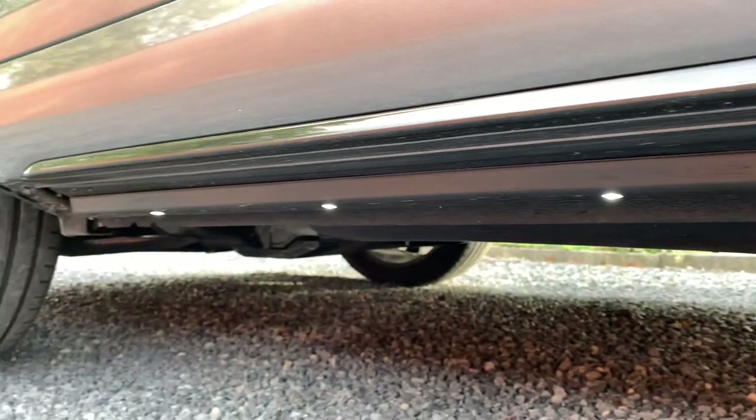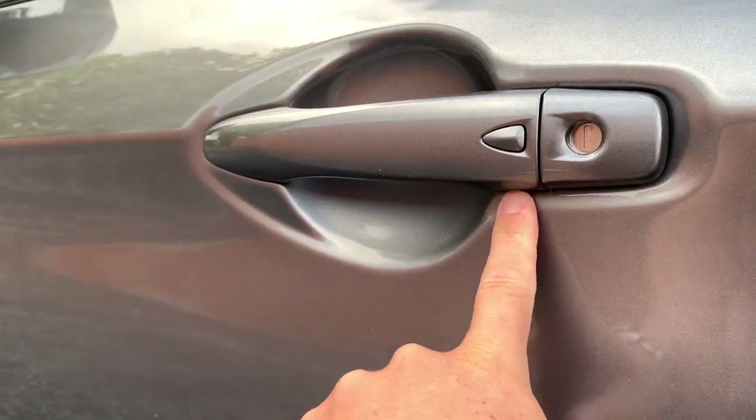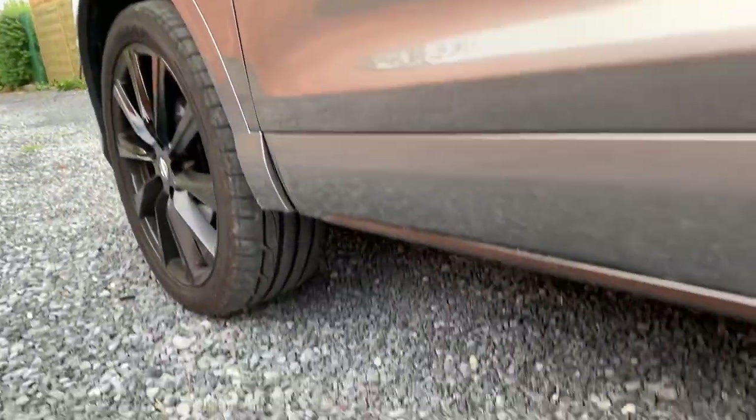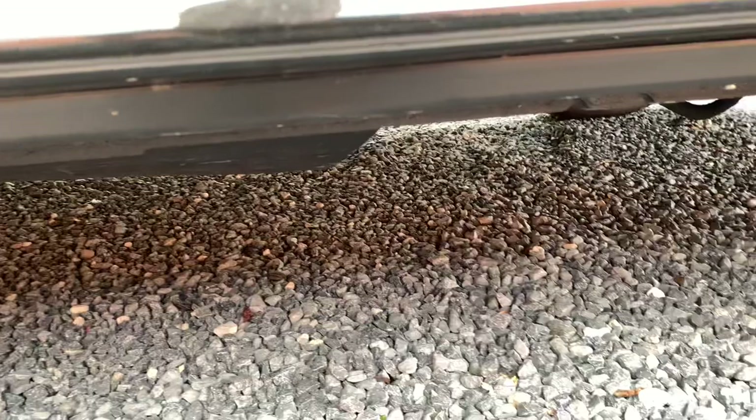Everyone who hears about this option tells me they have that as well. But they mean, especially on German cars, they simply have a little light in the door handle or underneath the mirror. But I didn't see this welcome light beneath the car itself yet.